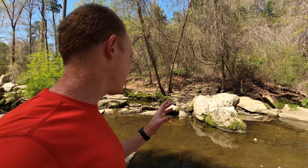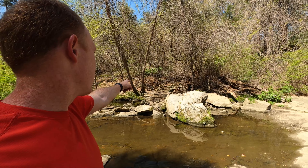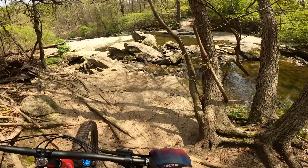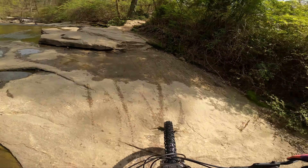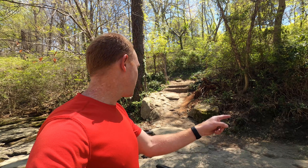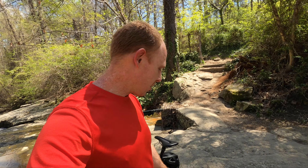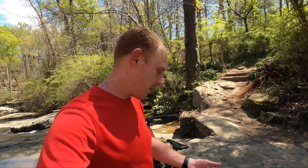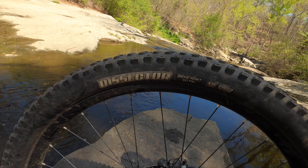The overall grip is really good, and one good example of that is a particular section in Forest Hill Park in Richmond, Virginia. You come down the trail, cross some roots, then you've got rocks that take you across the water. As soon as you get across those, you've got a little ledge you've got to pop up on. Now you've got wet tires and you have to accelerate up this little rocky uphill in two steps. This is the only tire I've managed to do that with — though that could be partly due to my skills progressing, I think a lot of it comes down to the grip this tire offers.